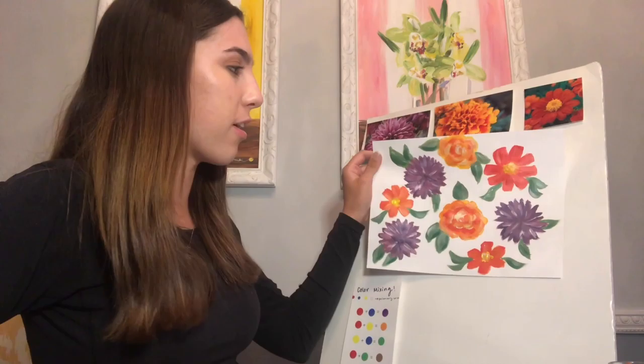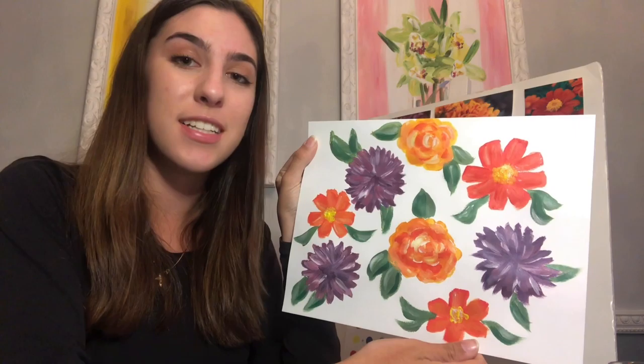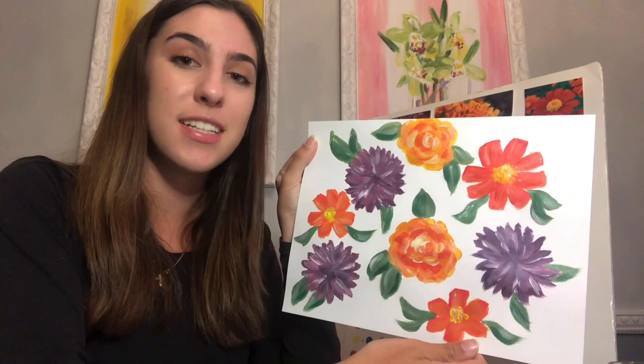I'm finally done with my painting — here is the final product. I hope that you guys really enjoyed this and that you love how your painting turned out. Thank you so much for watching.